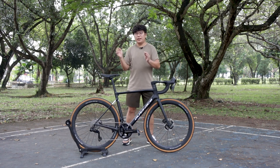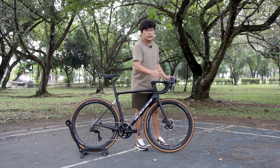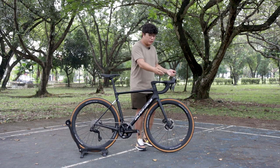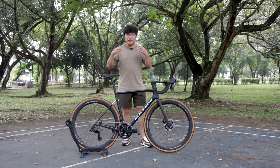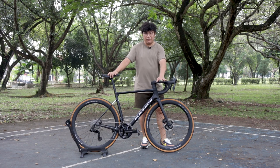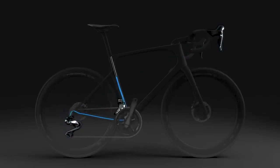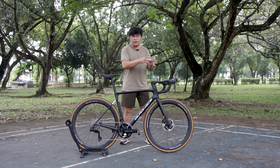One thing I like about Shimano Di2 is you have an extra button at the top of your hood which you can use via ANT+ to connect to your cycling computer — you can change your data page or configure it however you want, including shifting. The major highlight of this group set is the shifter is now wireless. There's no cable coming out in front; it is basically wireless for the shifter to connect to the front and rear derailleur. The only thing connecting out is the hydraulic disc brake hose.